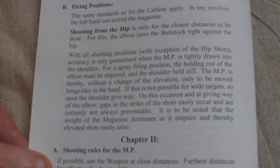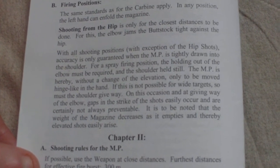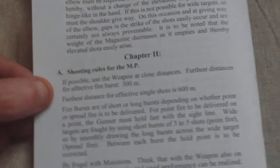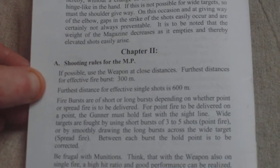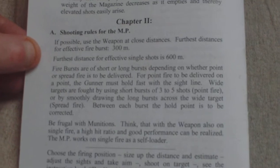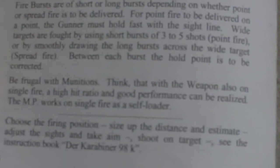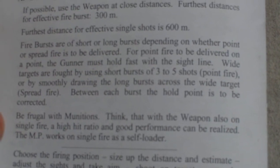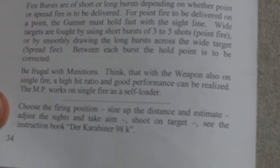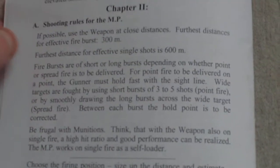With all shooting positions, with the exception of hip shots, accuracy is only guaranteed when the MP is tightly drawn into the shoulder. For a spray firing position the holding out of the elbow must be required and the shoulder held still. If possible use the weapon at close distances. Furthest distance for effective fire bursts: 300 meters. Furthest distance for effective single shots: 600 meters. Be frugal with munitions — this relates to when I did the review of the cartridges, they were so rare. Also on single fire, a high hit ratio and good performance can be realized. The MP works on single fire as a self loader. Choose the firing position, size up the distance and estimate, adjust the sights and take aim, and shoot on target. It also refers back to the K98 rifle instruction book.